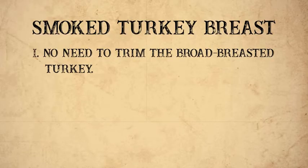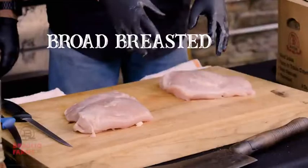So Roman, can you explain to them what kind of turkeys we utilize on the farm? This is a broad-breasted turkey. These cuts are cut extra large so we can put them in a smoker.